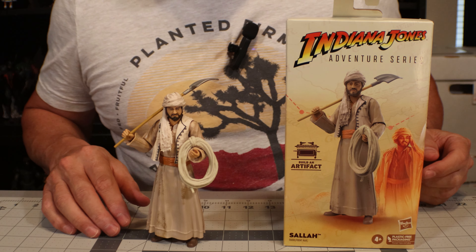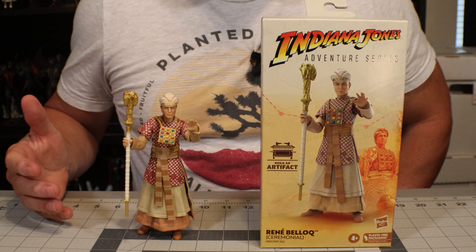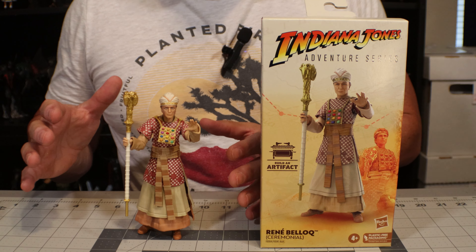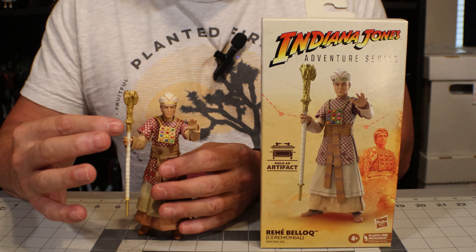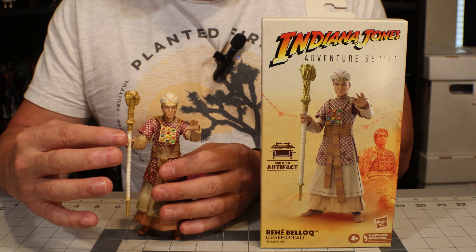Let's talk for a second about some of the key aspects of what I believe makes a good action figure. First, stability. In messing with these things for a bit, they actually stand up really well without a base. I was quite pleased with the balance and the way that you can put them in various positions and they hold up — they don't fall over. I really like that about these figures.